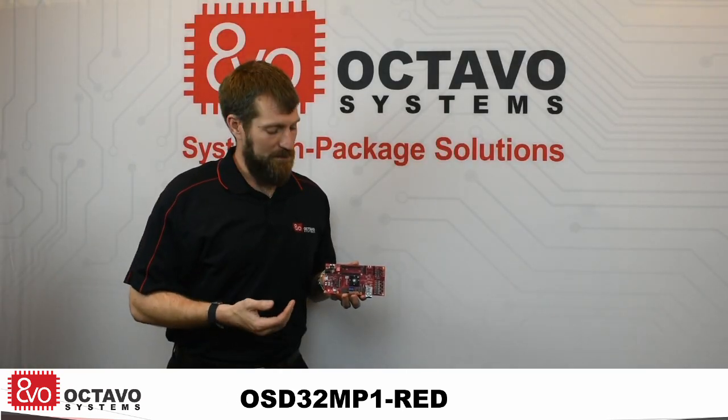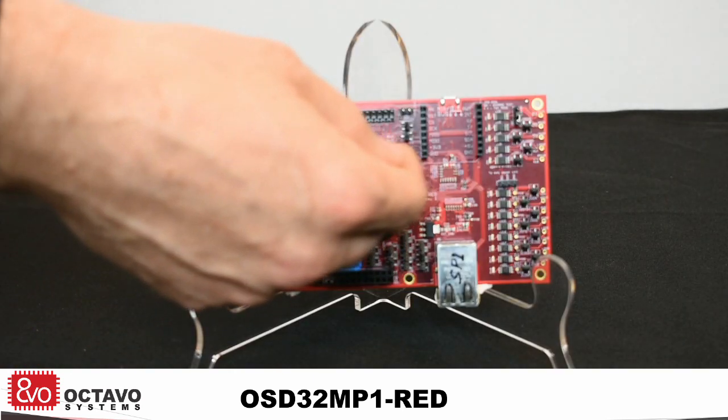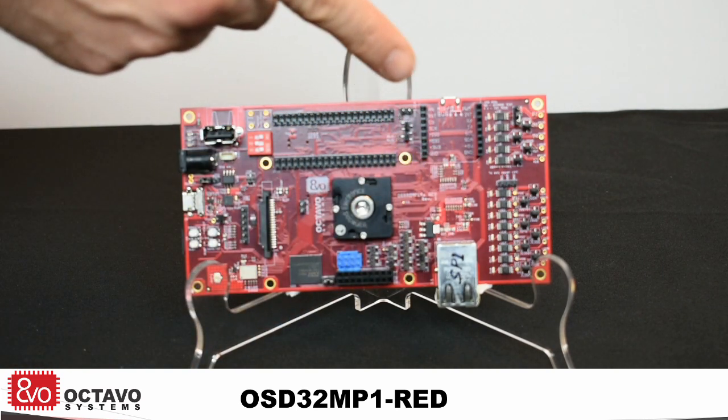You can expand this board through its expansion headers here at the top. It has a Raspberry Pi compatible header, a Mikroelektronika click header, as well as a motor control header.